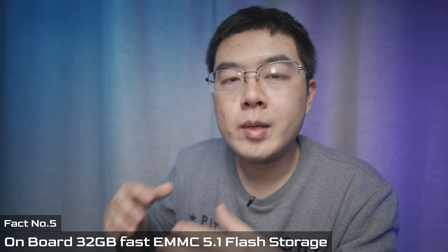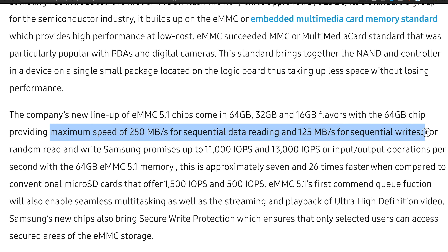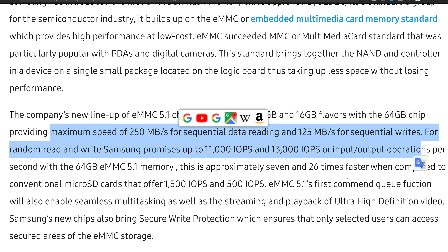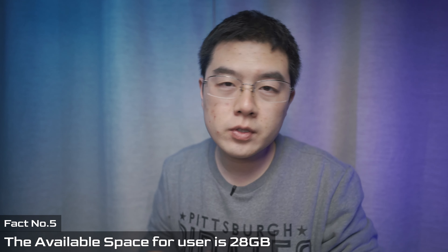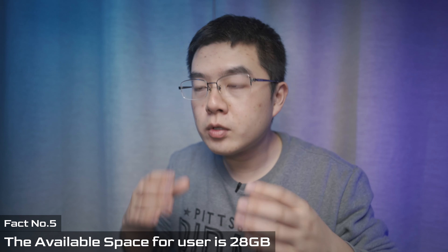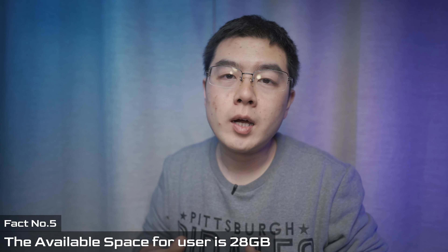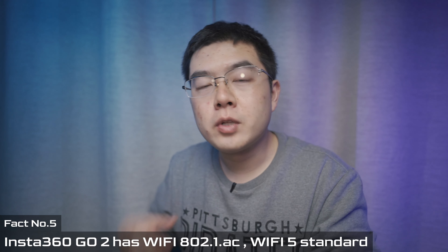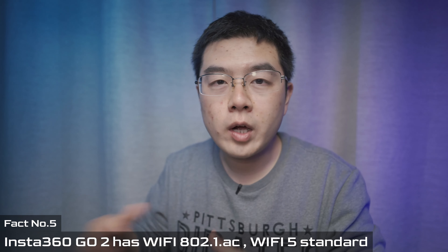The next fact is about storage and read/write speed. Inside the circuit board is eMMC 5.1 with 32 gigabytes — this high-speed flash is much faster than a TF/microSD card and even faster than the UHS-2 standard, greatly improving user experience. You can't use all 32GB because the OS, firmware, and background programs take around 4GB, so the available capture space is around 28GB. Data transfer also supports 5GHz Wi-Fi (802.11ac), which is very fast.